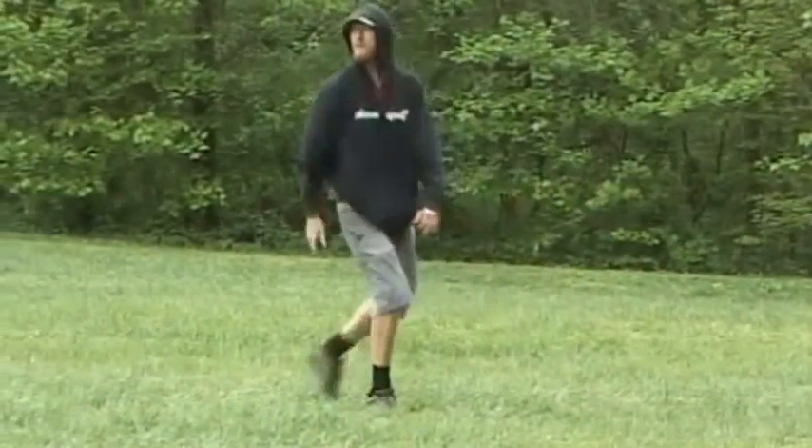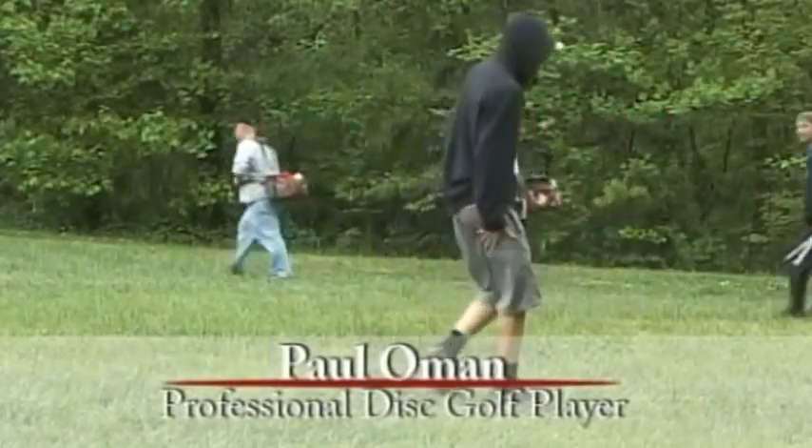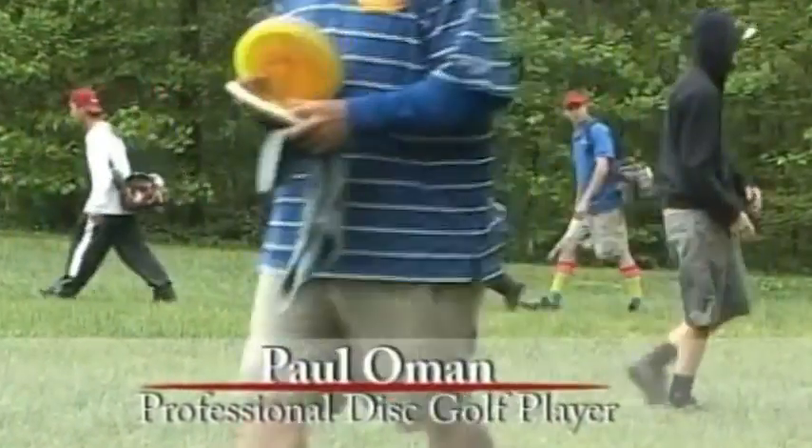Today we'll be taking a new look at the old game of golf — disc golf. In a few minutes I'll be speaking with Paul Ohman, who recently placed top 50 in last summer's world tournament.